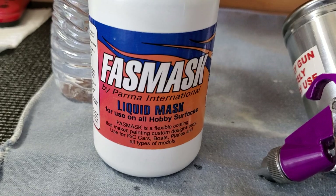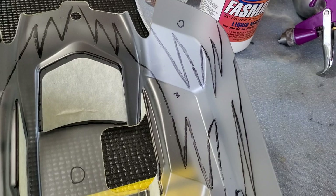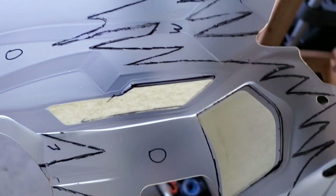I'm doing a quick video on this product — Fast Mask liquid mask — for RC car bodies. It goes on the inside. The container says to put it on two to three coats with a brush like a paintbrush, but that's not the route I'm taking. I didn't want to do that; it's too much of a mess and it's really inconsistent when you brush it.